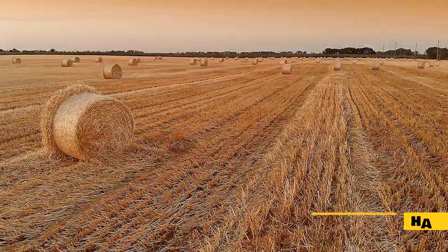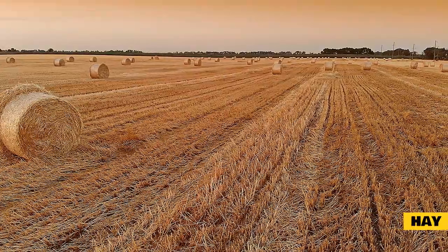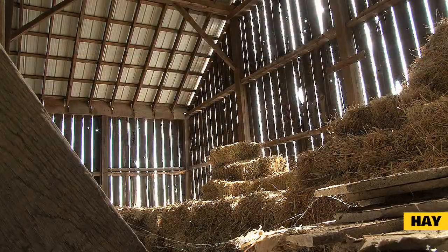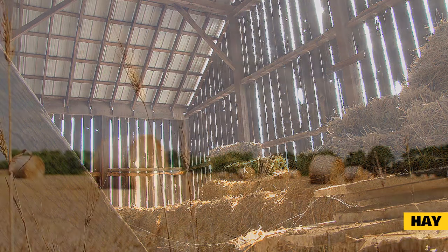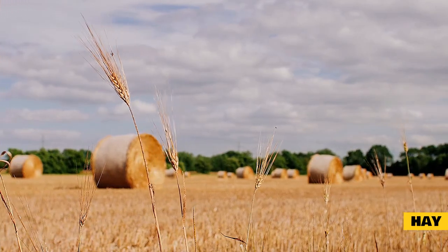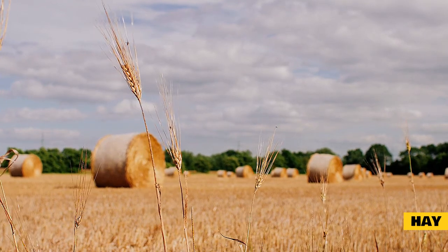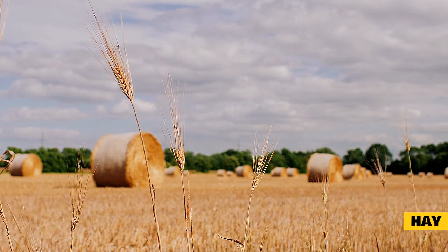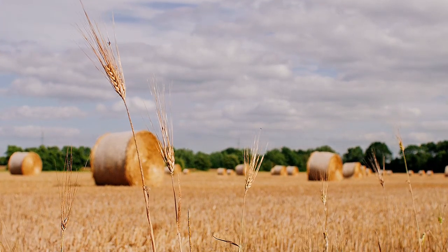Jersey Woolly's diet. Hay. Hay is essential for rabbits and should make up 80% of your Jersey Woolly's diet. It is packed with nutrient-rich fiber that also ensures the proper functioning and motility of the digestive tract. Rabbits spend a large proportion of their time chewing on hay, which helps keep their teeth trimmed and their dental health in check. Grass hays such as timothy, orchard, and oat should be provided in unlimited quantities. Alfalfa hay is high in calories and should only be given to a Jersey Woolly occasionally.